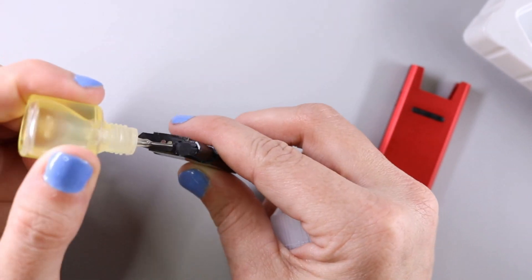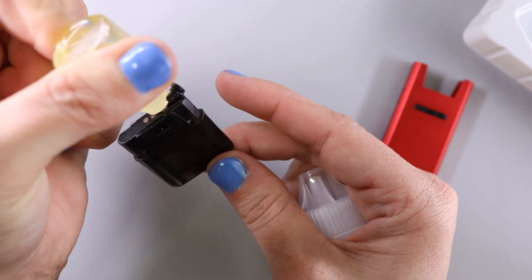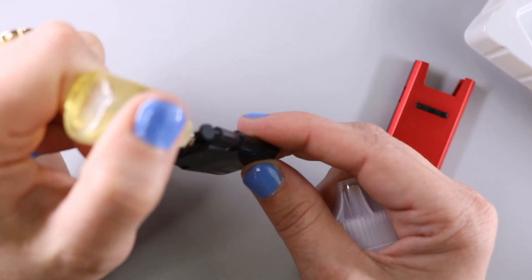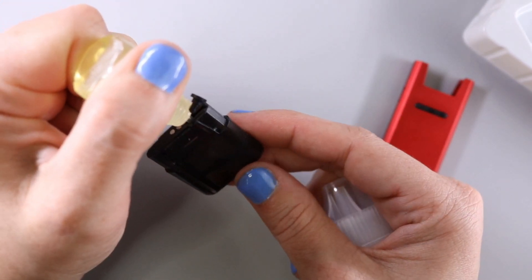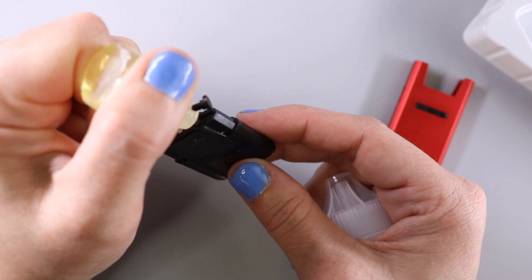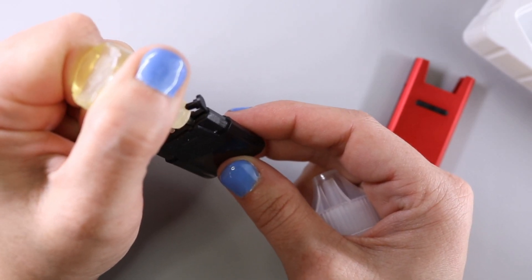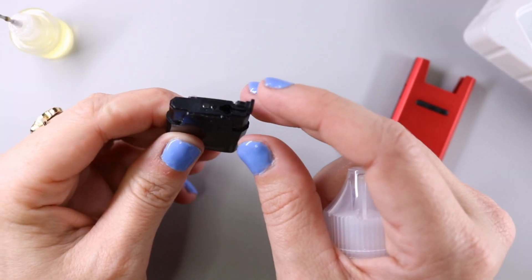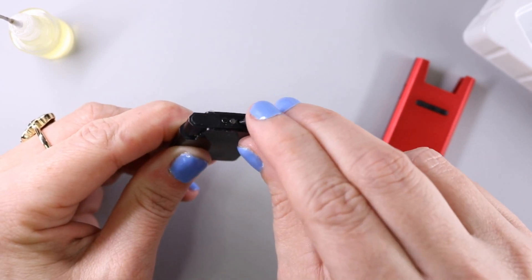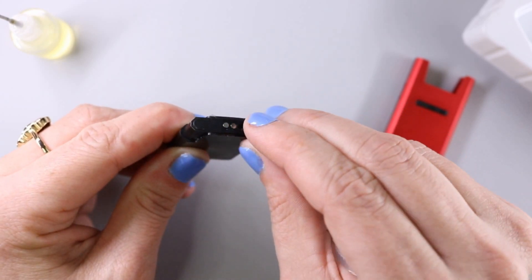I'm going to use my needle tip bottle to fill with e-liquid. A needle tip bottle really allows you to get it all the way down in there and it does allow air to escape from the fill port. As far as versatility with filling, it's probably not going to work with a glass dripper bottle and you may have trouble with some plastic tip bottles as well. They recommend that once you fill the device, let it sit for five minutes to properly saturate the cotton and the ceramic.